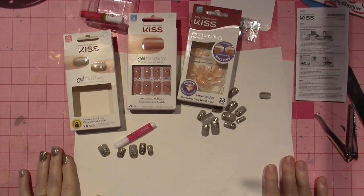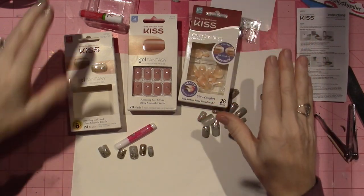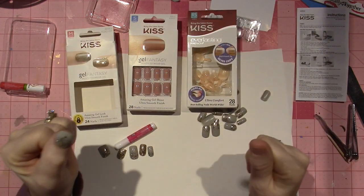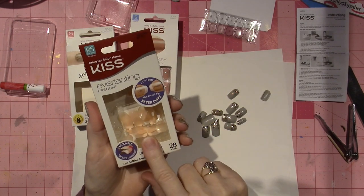Hello, it's Sarah and I'm going to do my nails with you guys today. I wanted to share these — the Kiss nails that I was talking about in my last video.